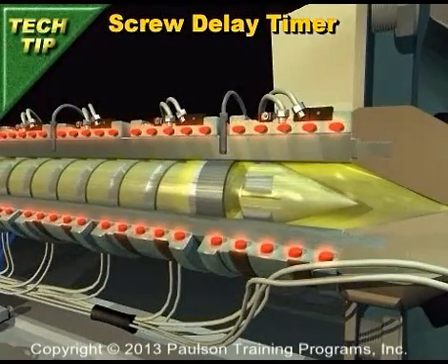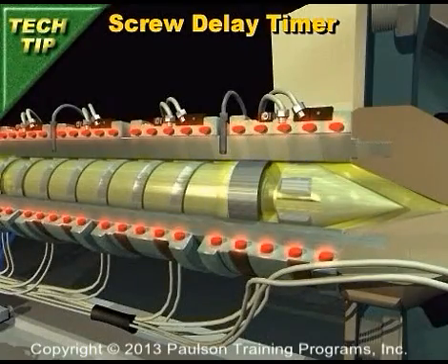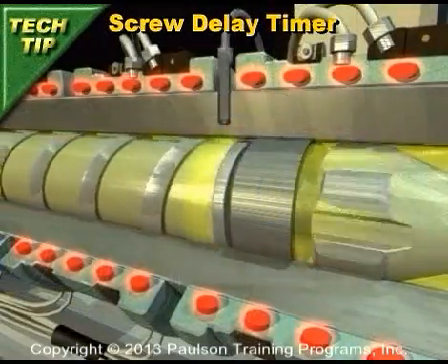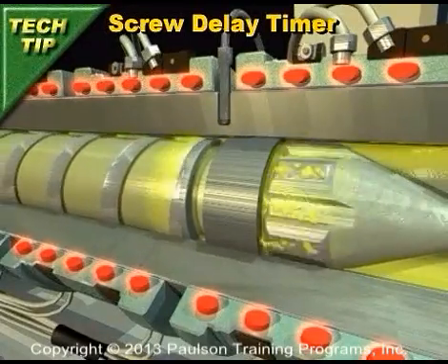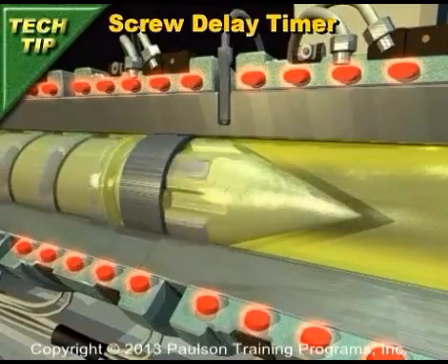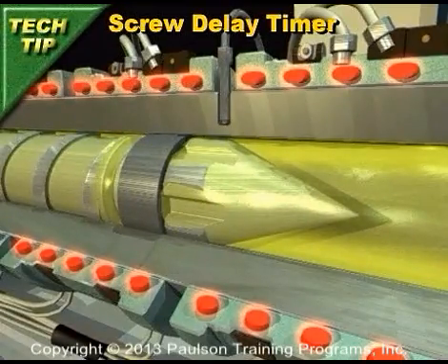Only when the pressure ahead of the screw is equal to or less than the plastic pressure upstream of the check ring does the check ring actually unseat and allow material flow through the ring to the front of the screw. This period of time, though small, could vary.